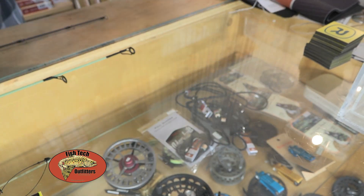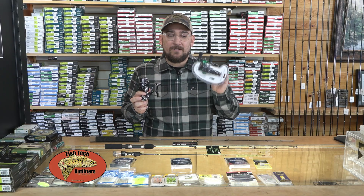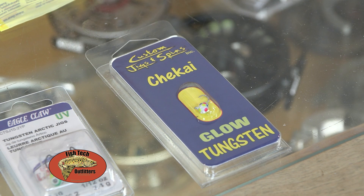Having the correct reel makes a big difference when targeting a specific species. You can use either a spinning or an inline, and the inline is really good for using the smaller tungsten jigs.